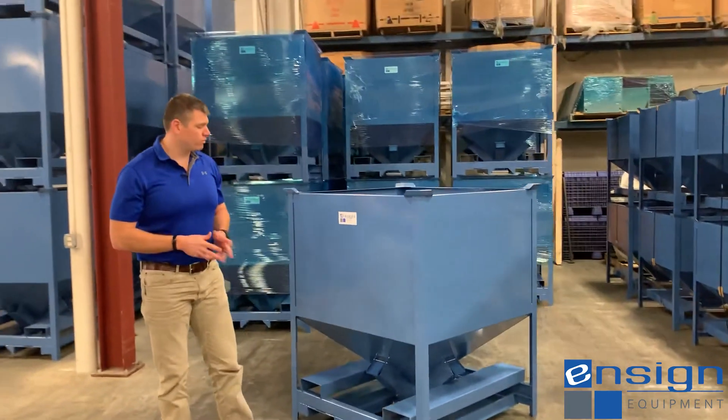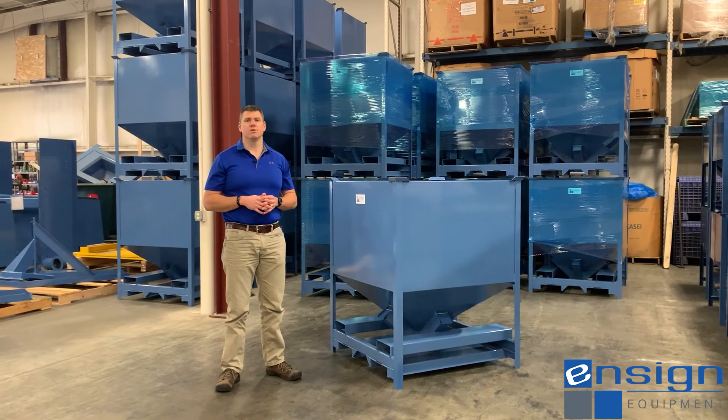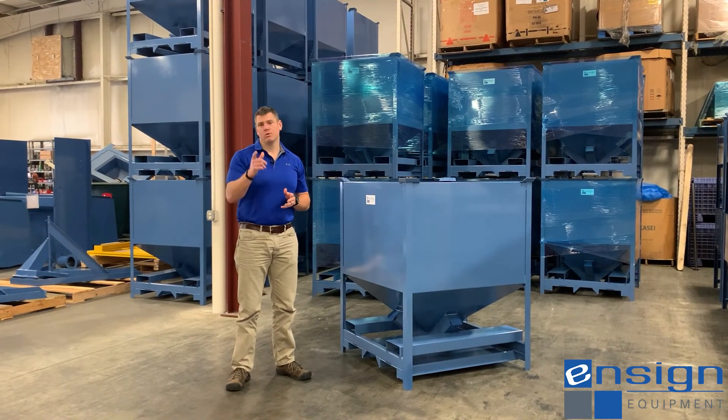So that's just a short video to go over those two options. I hope it gives you a better understanding of what to expect from Ensign Equipment. If you have any questions or comments, please leave them down below and we'll catch you on the next one.